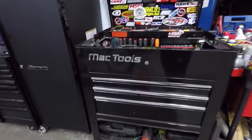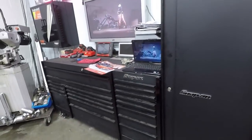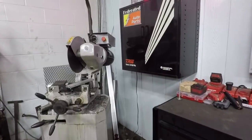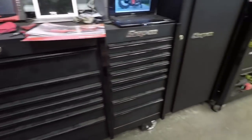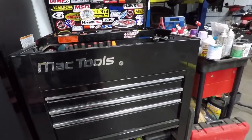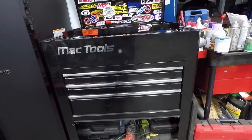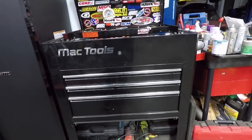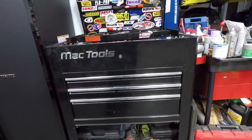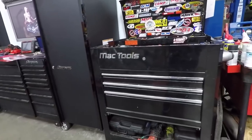Another thing to mention is the toolbox. A lot of times in a shop everybody looks for the guy with the big Snap-on box and assumes he's the best mechanic — not always the case. I've worked with really talented mechanics running cheap boxes making the same money as guys with $13,000-$14,000 Snap-on or Mac boxes. Your toolbox will not make you money. Harbor Freight has a lot of toolboxes for the entry-level guy and for the price you're going to be in good shape until you have extra money to make the plunge into a big Snap-on box.